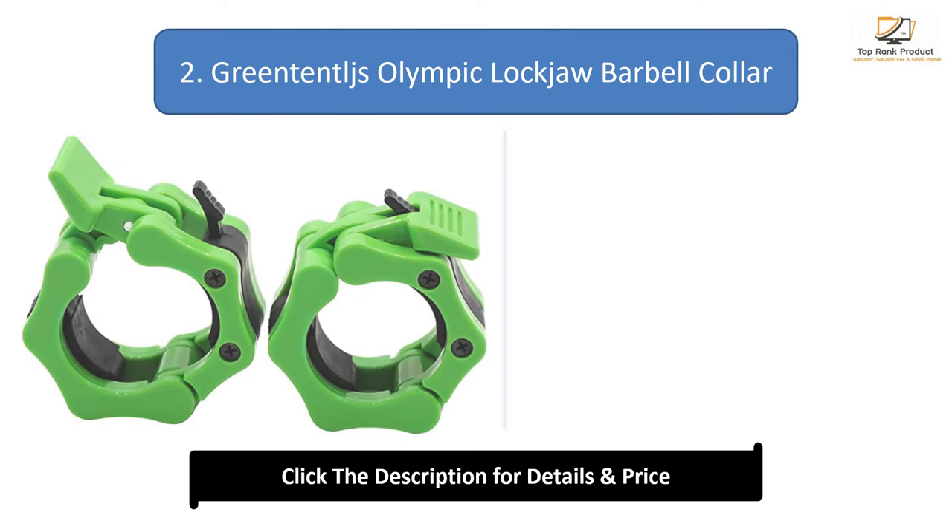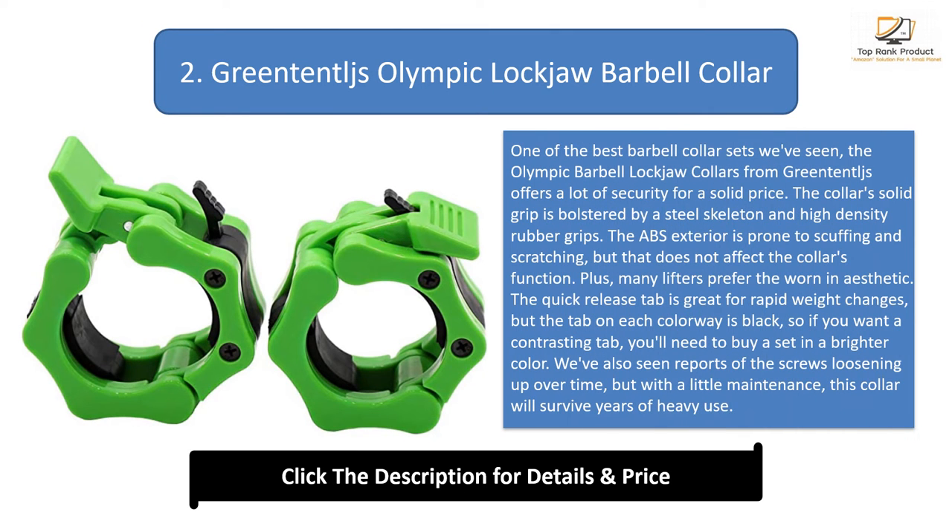Number 2: Green Tentals Olympic Lockjaw Barbell Collar. One of the best barbell collar sets we've seen, the Olympic Barbell Lockjaw Collars from Green Tentals offers a lot of security for a solid price. The collar's solid grip is bolstered by a steel skeleton and high-density rubber grips. The ABS exterior is prone to scuffing and scratching, but that does not affect the collar's function.